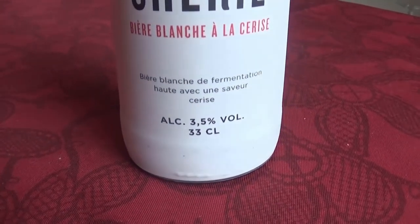Hello everyone, I'm Catherine of Sina Saffelin, your Beer Mistress, and this week we're trying this beer. Cherie, bier blanche à la cerise.